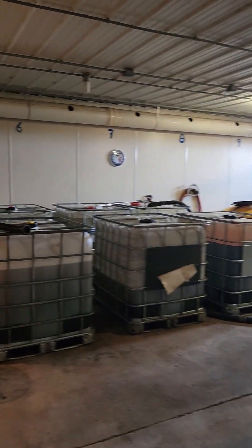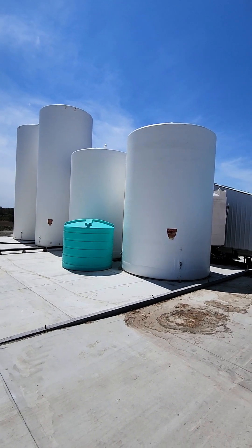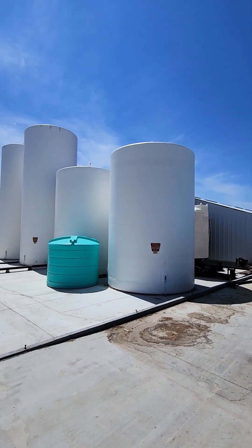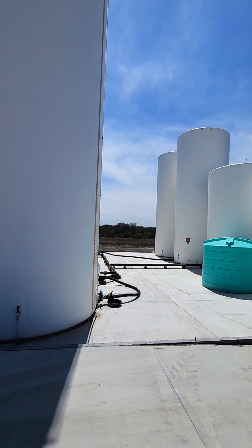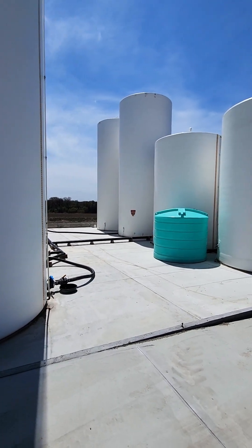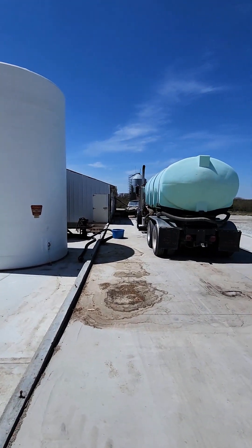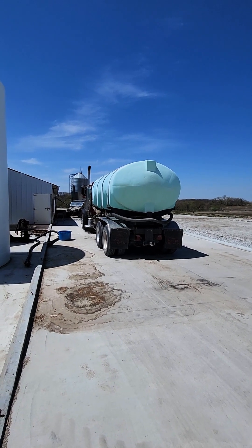Now we'll go take a look at their setup outside of the building. This is the exterior of the building with the Quickdraw set up in it, where the bulk storage tanks for their high volume fertilizer products are located. These are all plumbed through into those blending valves that we saw on the other side. And then we've got our loadout for loading products into their tanker truck.